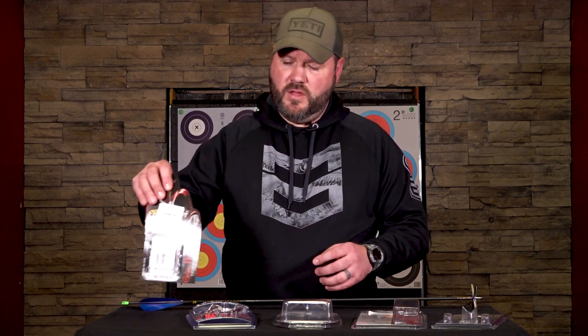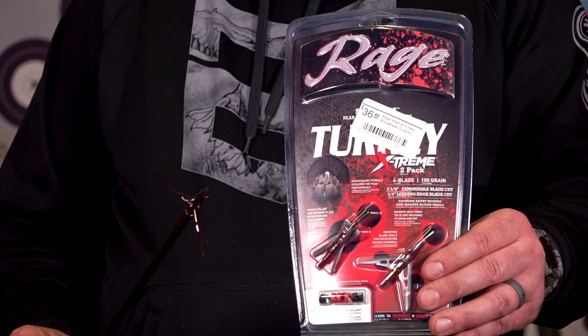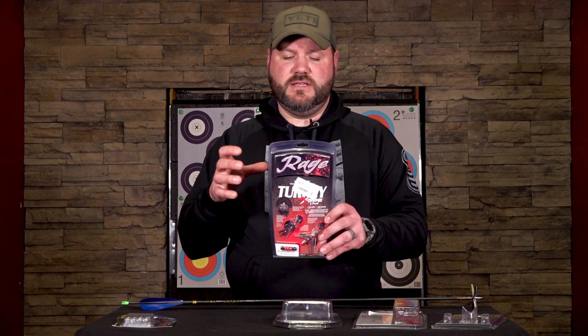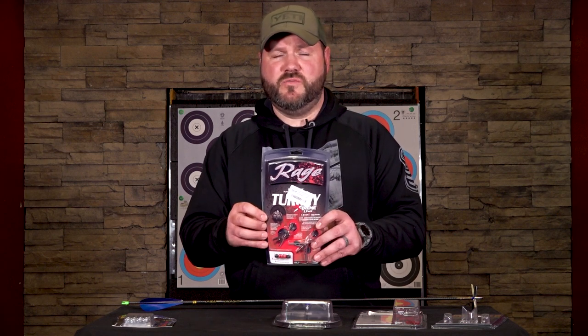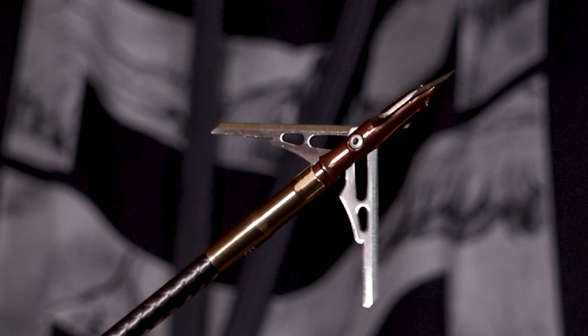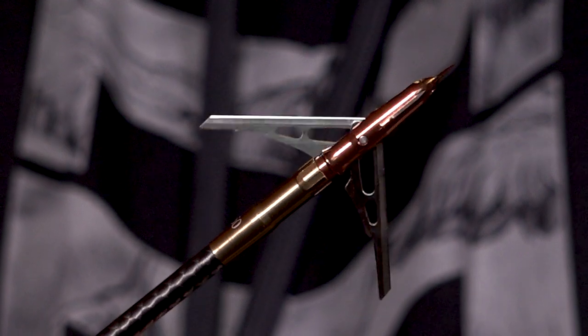Moving down the list, the Rage Turkey Extreme has been another great broadhead for many years. It has a different profile — a slip-cam design that Rage is known for — but what they've incorporated on this broadhead is meat hooks. When it enters the body cavity, it actually grabs and stops from penetrating all the way through, which tears and lacerates and does a lot of damage while the blades follow behind it.